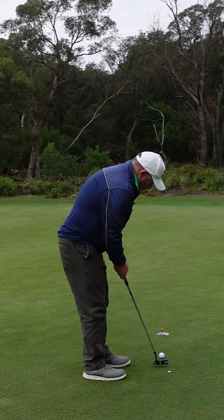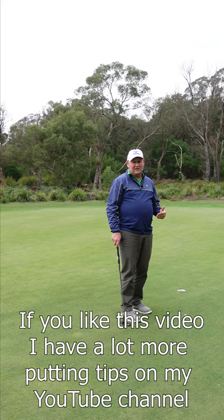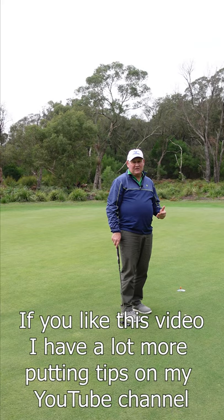Now I've got to make it in the right side. But if you can do this on a regular basis, I think you're going to find it helps you with your pressure skills and it's going to improve your putting.